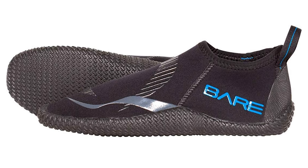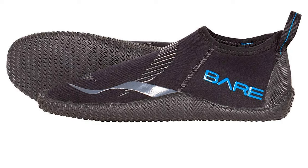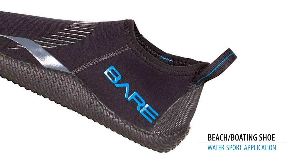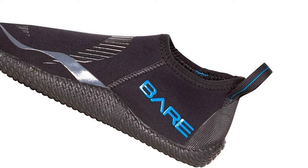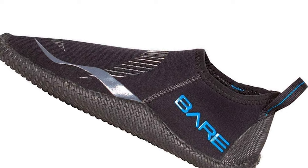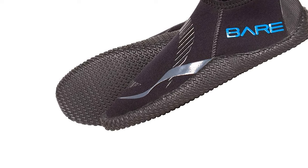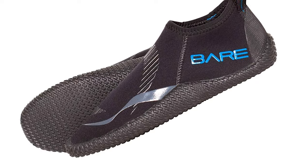The Bear dive boots work for tropical and warm water diving and other water sports requiring foot protection. They can also be used as a beach or boating shoe for casual water sport applications. The boot features a customized pattern for anatomical fit and exceptional overall comfort, with a vulcanized rubber sole for added foot protection in and out of the water. Seams are glued and sewn for strength and durability.